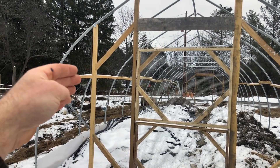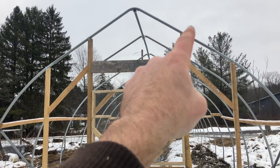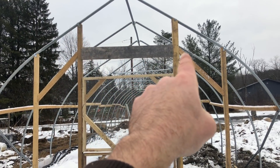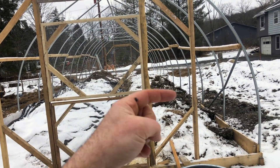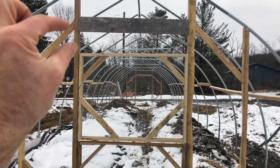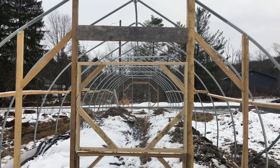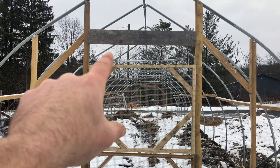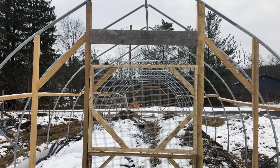The flexible six-mil poly for the whole structure is going to go into wiggle wire channel that'll run along the top metal, and then the excess will be pulled down and battened onto all of these. These will also have polycarbonate panels that can come off in the summer. In this little gap, I will put a polycarbonate panel on hinges with a wax piston-based automatic vent opener, so there's a little bit of passive automatic venting on this side and the far side if it overheats in the swing season.